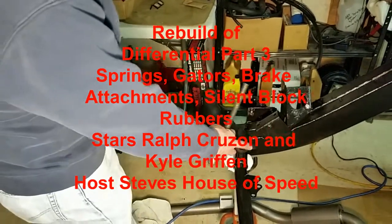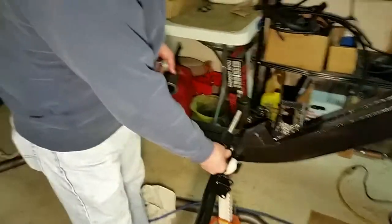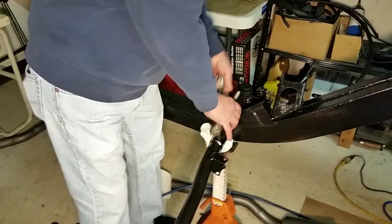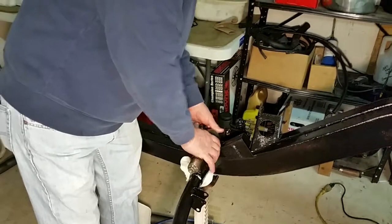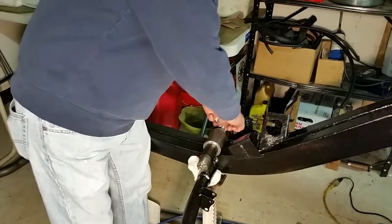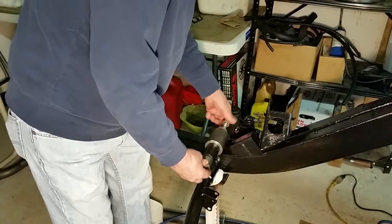We're going to remove this bushing out of the chassis. As previously shown, we've got the tool. We're going to put the threaded rod with the pulling device, then slide the spacer, put this piece down, then the thrust bearing, and then the nut. What we're going to do is pull this bush out.